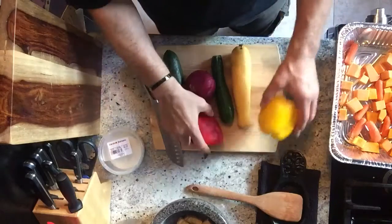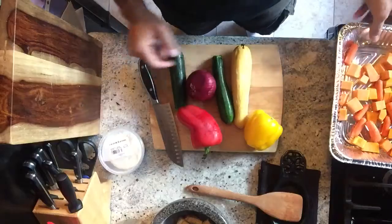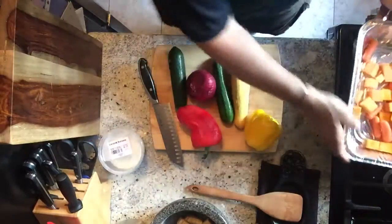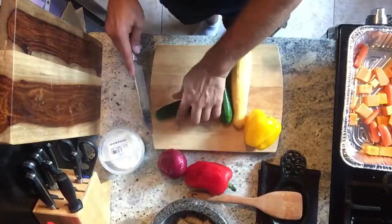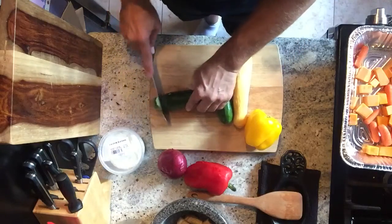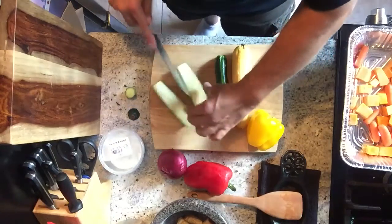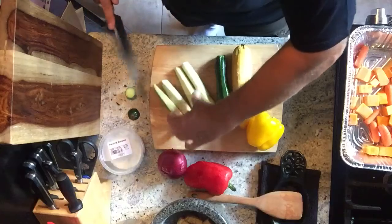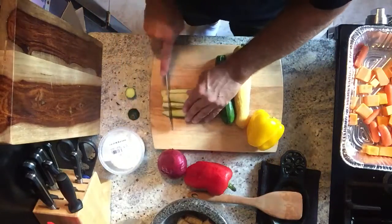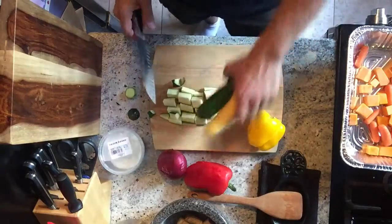So, roasted vegetables — two types of peppers, squash, zucchini, red onion, carrots, and butternut squash already in there. I'm not going to cut everything for you; I'm just going to show you how to cut them quick. I'm going to take the ends off, come right down the middle, one more time, and cut them into decent sizes. You don't want anything too small.